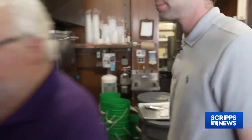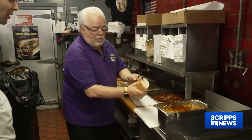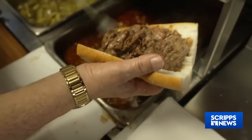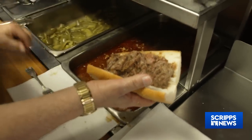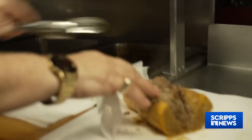Up front, the sandwich gets assembled in three quick steps: serving the dripping beef on a French loaf, with all the juice coming down, then dipping the whole sandwich in the juice and adding the hot jardiniere.